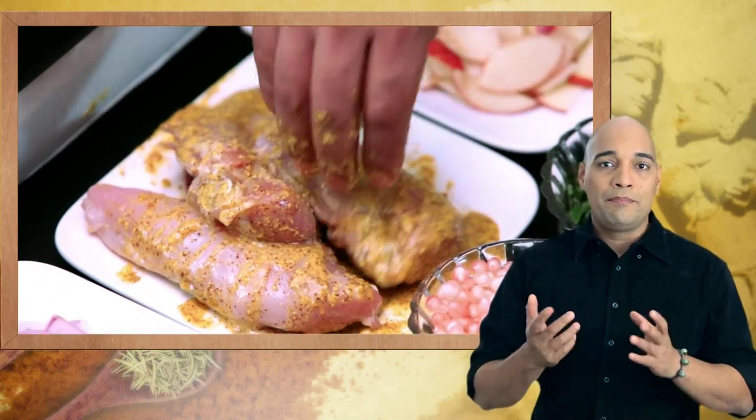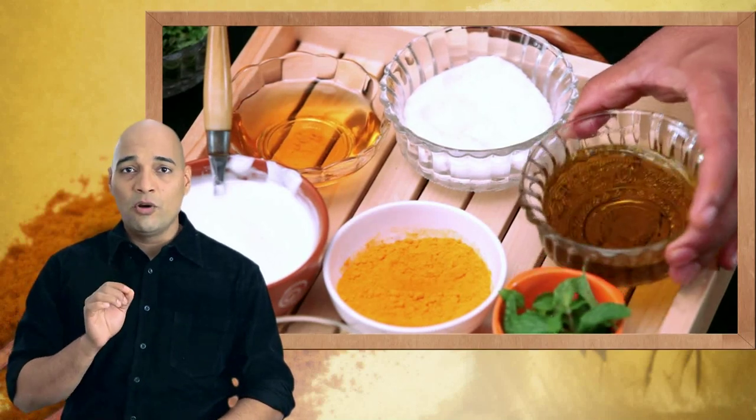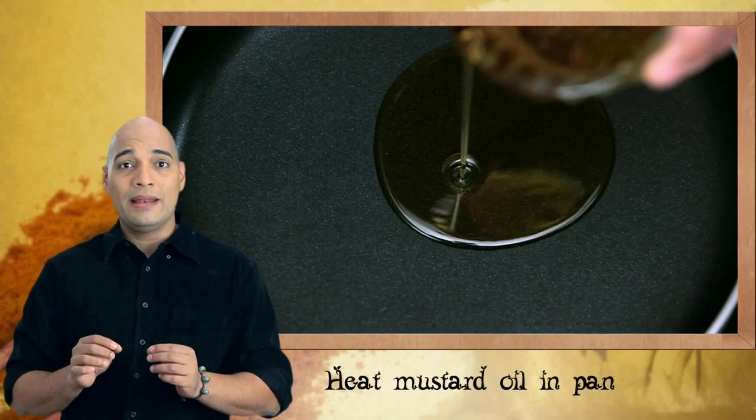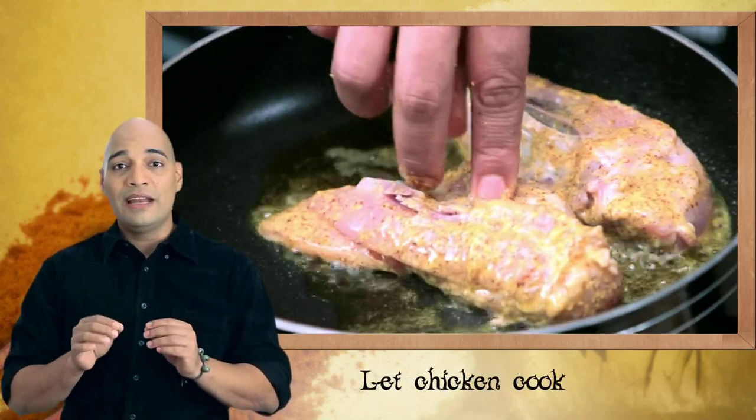I normally pan fry my chicken breast, but if you want you could grill it. To pan fry it, I will use mustard oil which I will heat in a non-stick pan, and then I am going to cook the chicken breast on either side till it's done and cooked through.